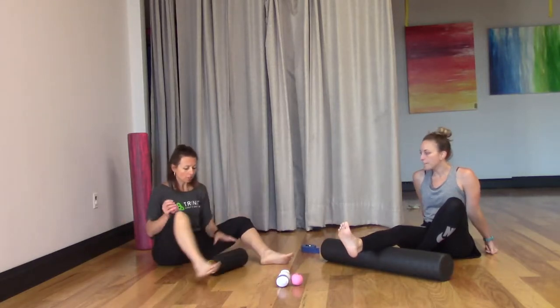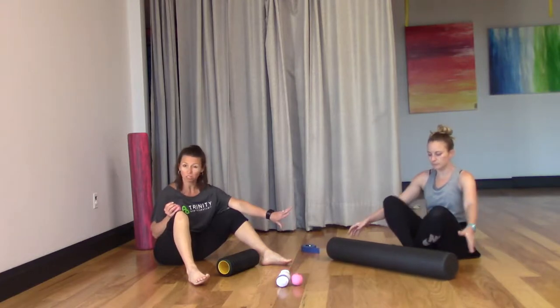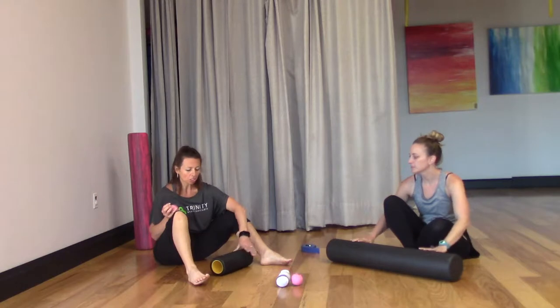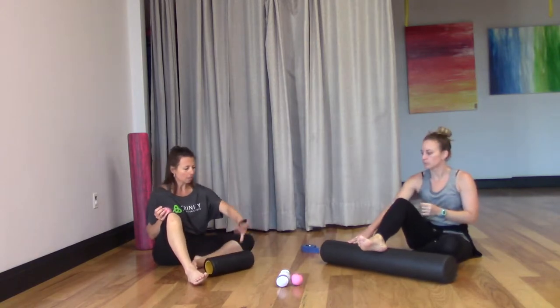We're going to start — there are many types of foam rollers. This one's a higher density one, it's long. I'm just showing you a shorter one — this is a great one for travel. These are actually equal densities.